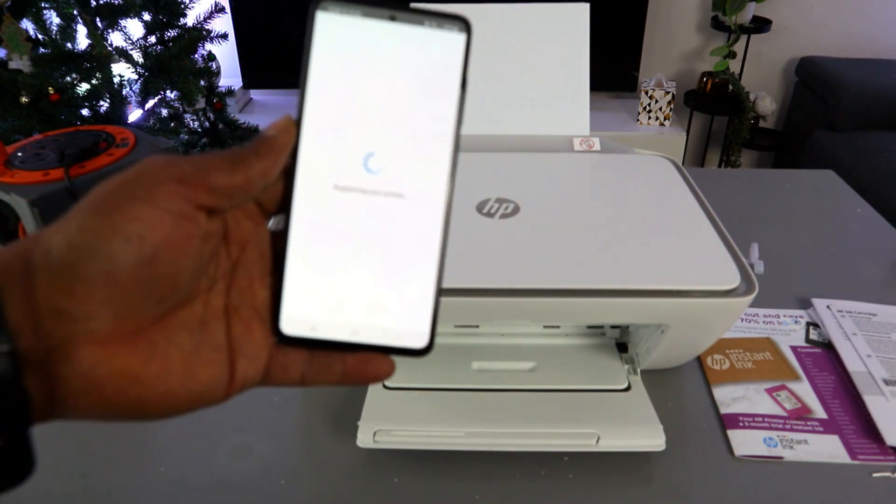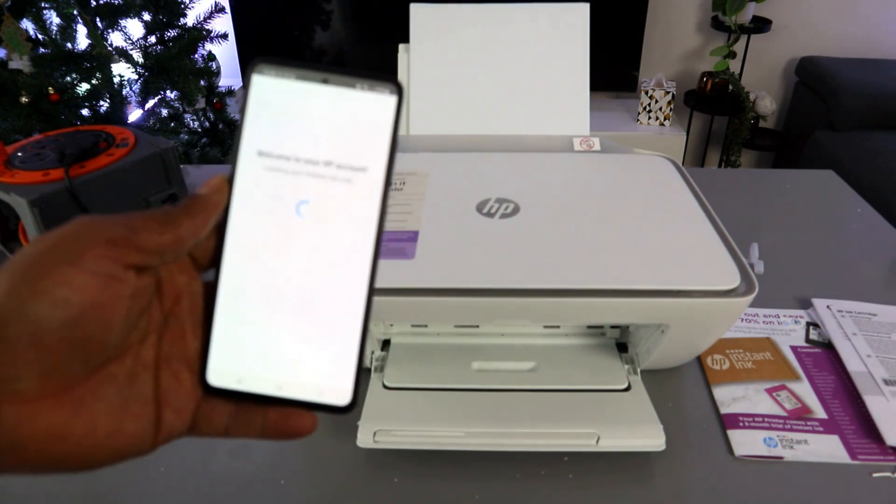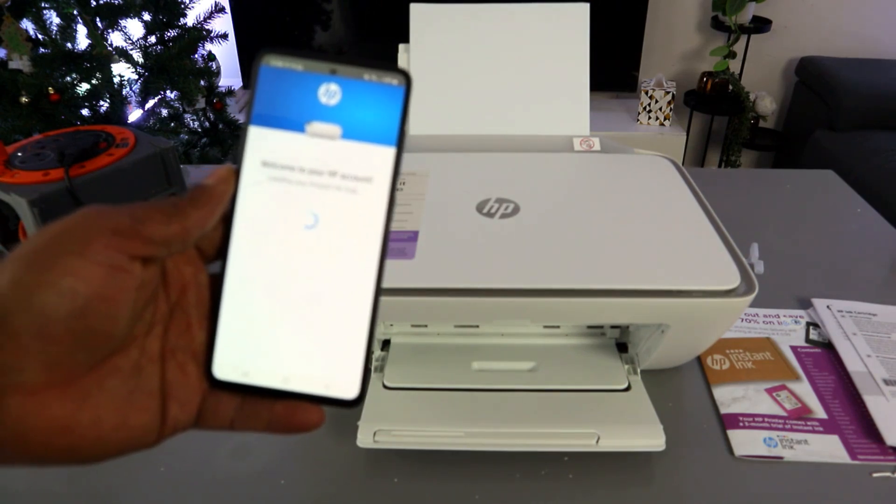Select Continue, and the app will proceed to register your printer and welcome you to HP accounts.